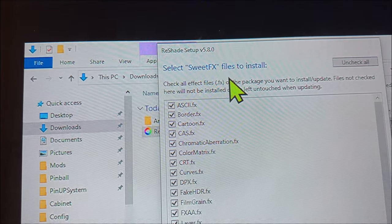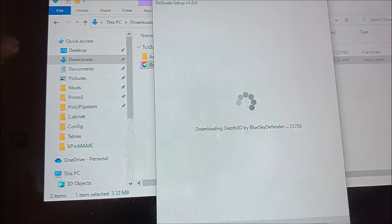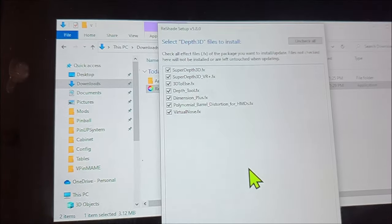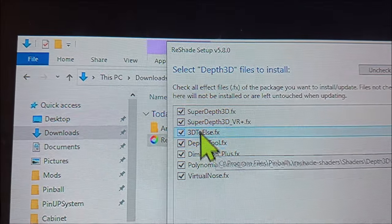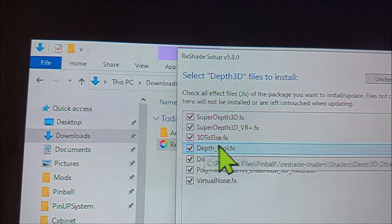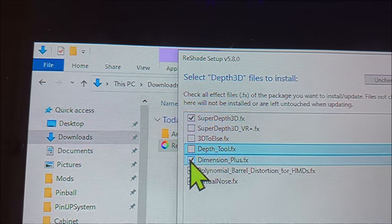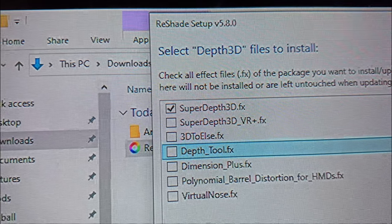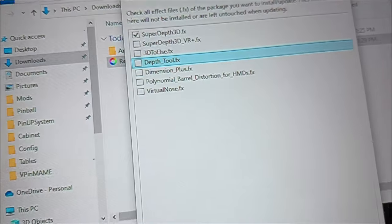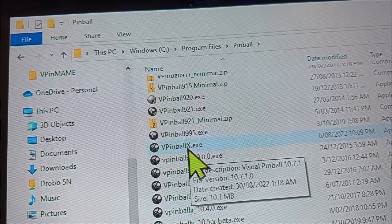It also has a number of other SweetFX files to install — you can go Next past those. It then downloads the Depth3D files. Out of all the VR and 3D options listed, you can uncheck all of those and just focus on Super Depth 3D. Once that's selected, click Next and then Finish.